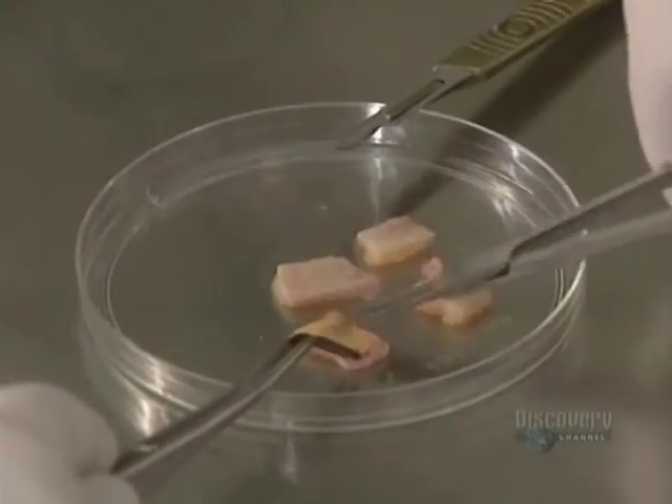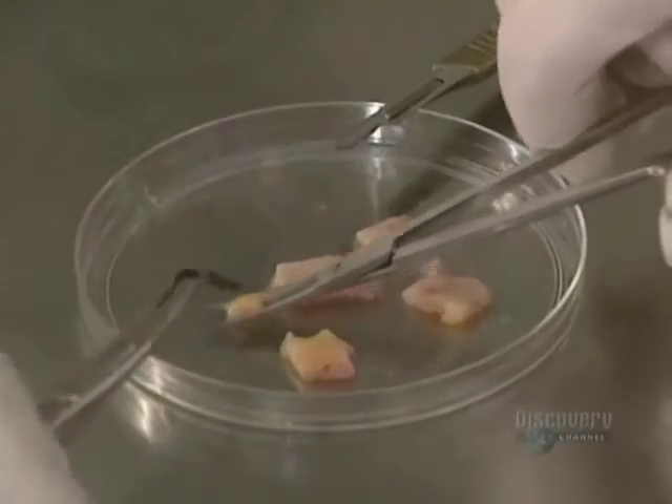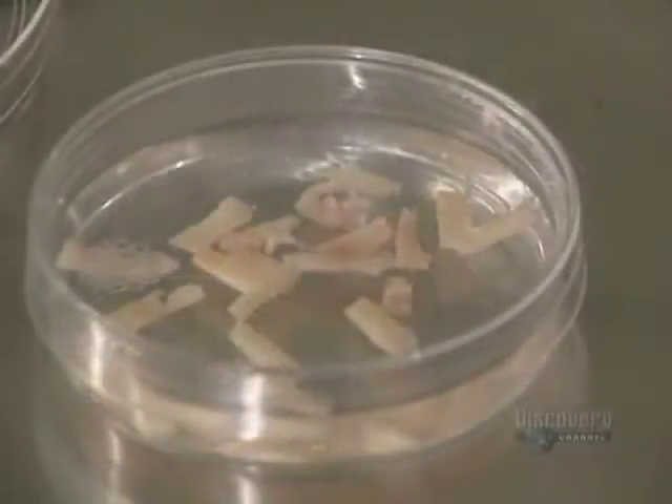The fat is gently detached from the dermis since it will not be needed in the culturing. The skin is cut into thin strips because thermolysin, the enzyme which separates the dermis from the epidermis, acts more efficiently on the small surfaces.